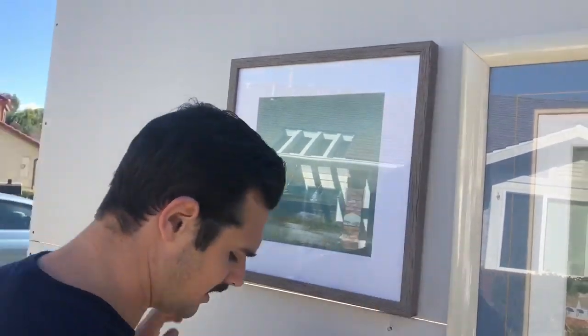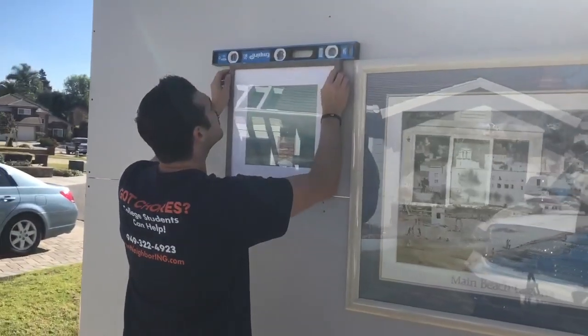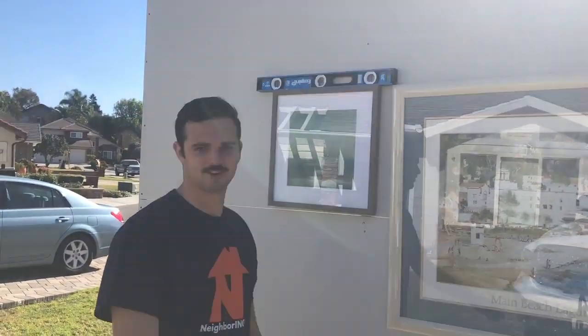Perfect. All right, we're going to make sure that this one is level. And boom! Bada bing, bada boom. We are done. Another high five. Pat on the back. All the things. Great job.